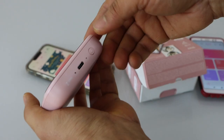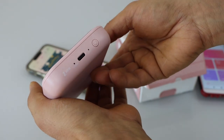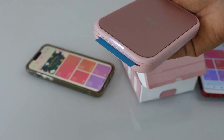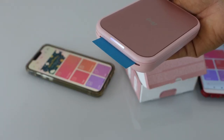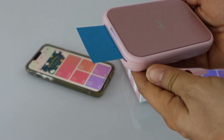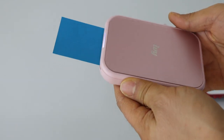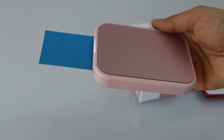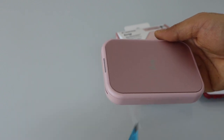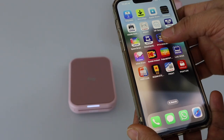Now we have completely installed the paper. The next step is to switch it on — press the power button for a couple of seconds and then release it. The calibration sheet will automatically come out. Now we are ready for the setup process and printing.